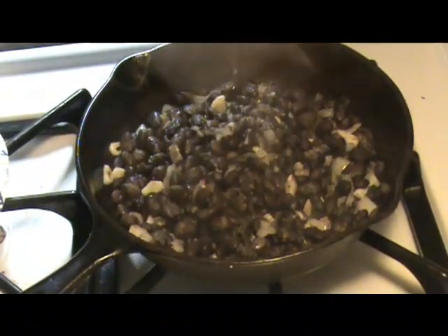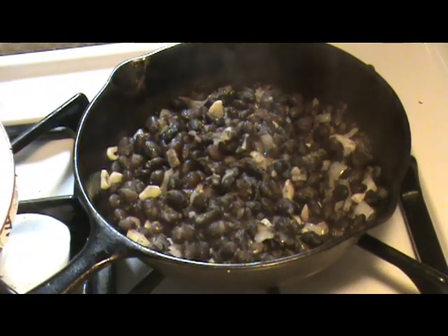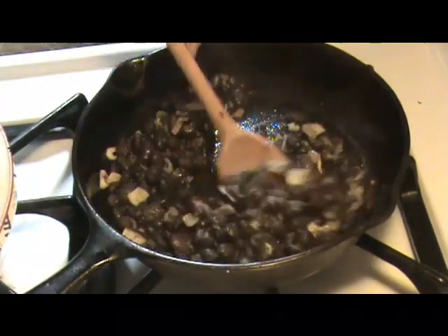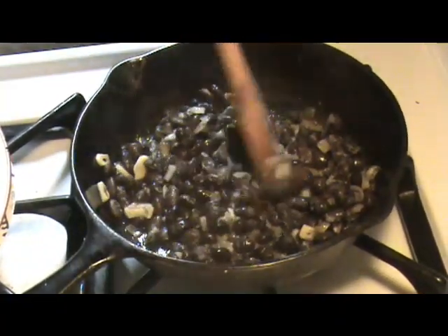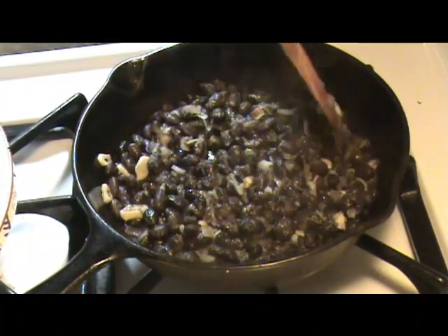When I'm cooking this, you do want to keep it covered. You don't want to lose too much moisture because the beans do absorb a lot of it. I wait until the beans absorb most of what was in here before I add a little bit of water.